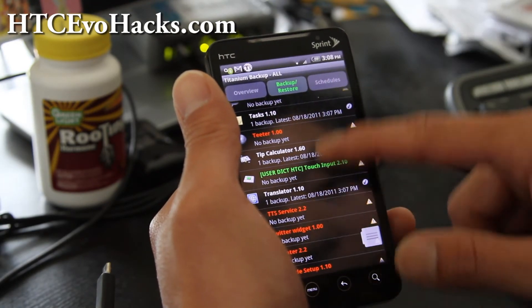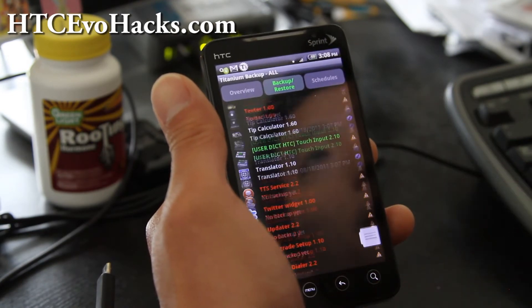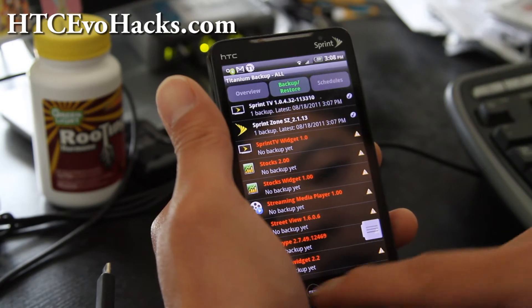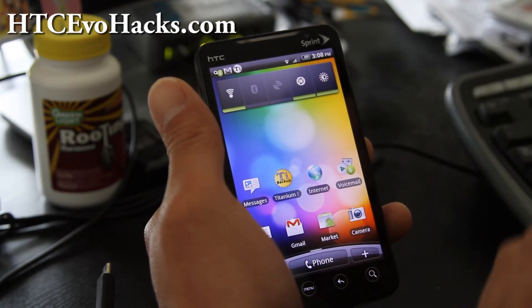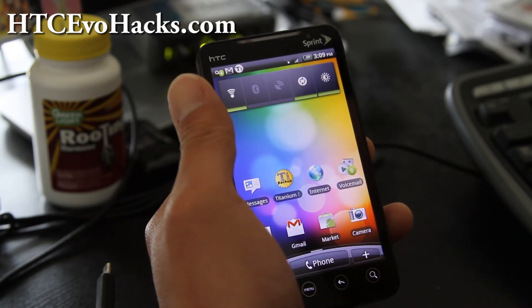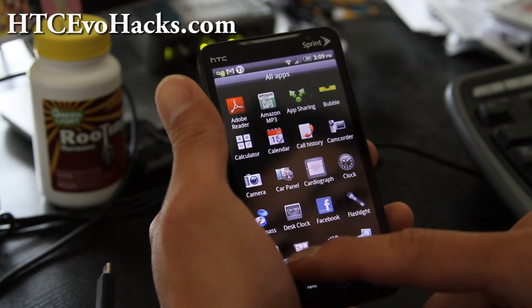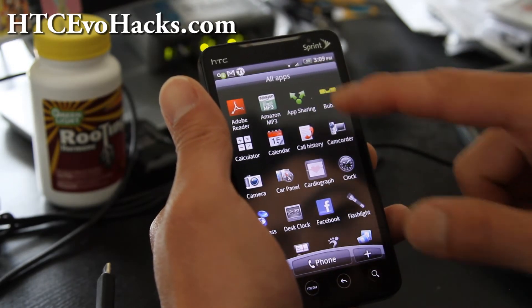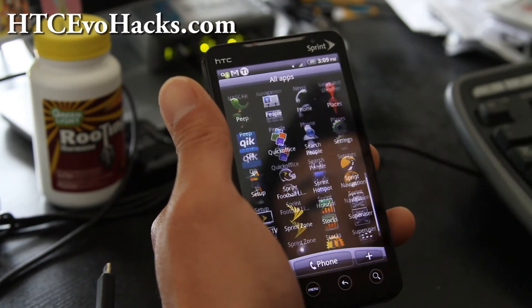And that's pretty much it — backup all your apps and just make sure the apps you want are backed up here. Then you can go install a new ROM, which I'm going to do but I'm not going to put it on this video, and then we'll run Titanium Backup again and restore. I have apps like Bubble Level, Compass, Cardiograph — all these apps I installed.